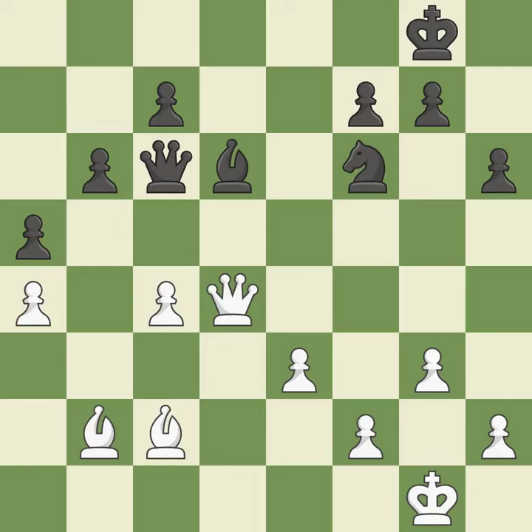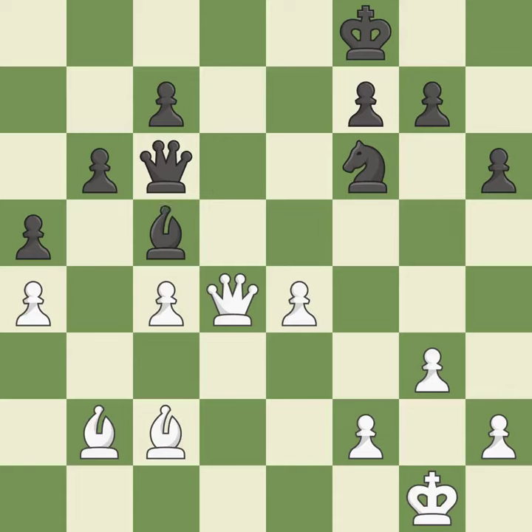As a result, the bishop may now control more squares because it is in a better position. Very precise. The best choice is this one. When the queen retreats, this attack wins a tempo.